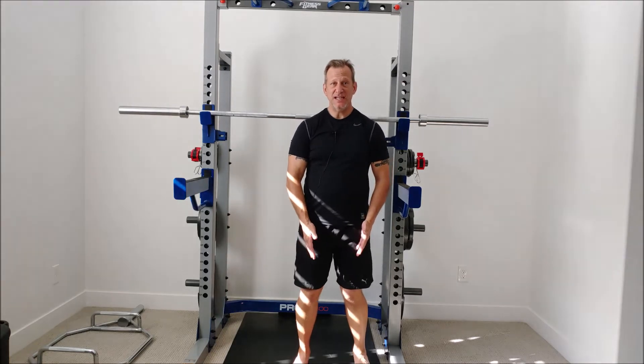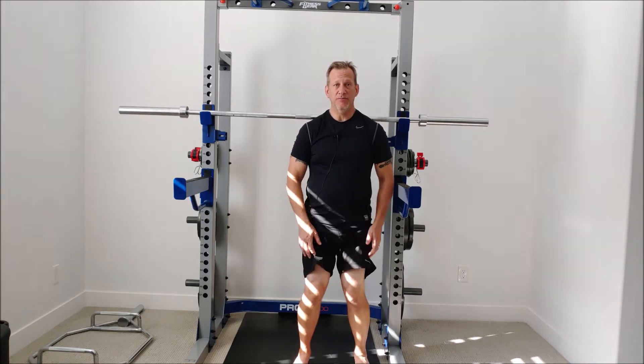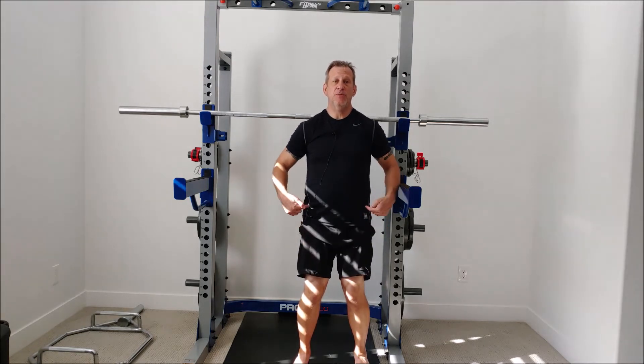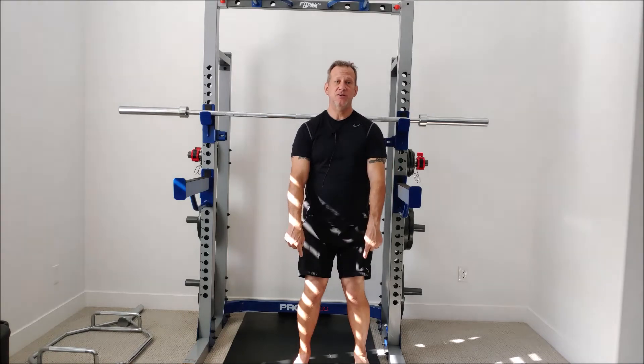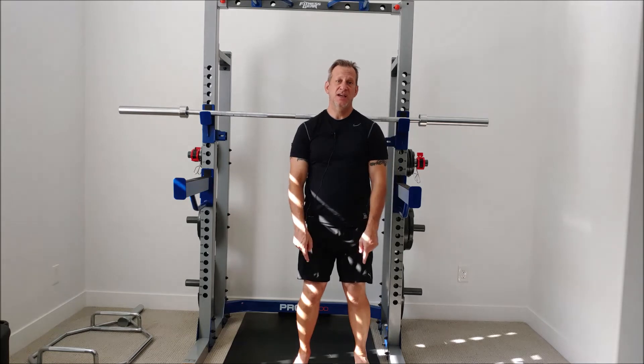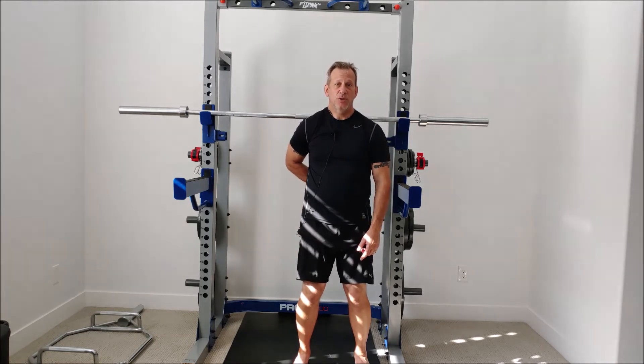Just because the knees look like they're having the problem — which they are — it may also indicate that you're having additional problems in the hips and down in the ankles. In some cases, people who have had a valgus knee situation for a long time will experience more pain in the hips, the knees, the ankles, and in some cases the lumbar region — the lower back.